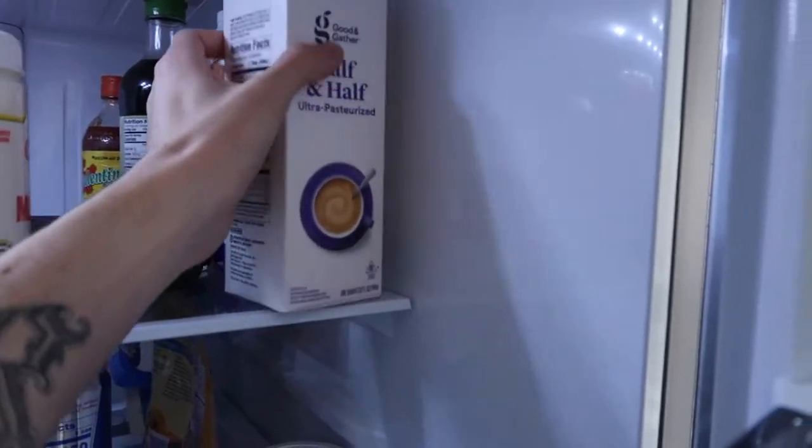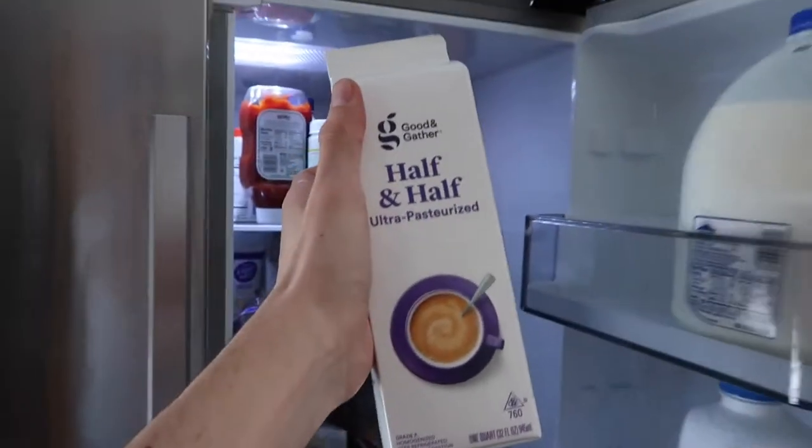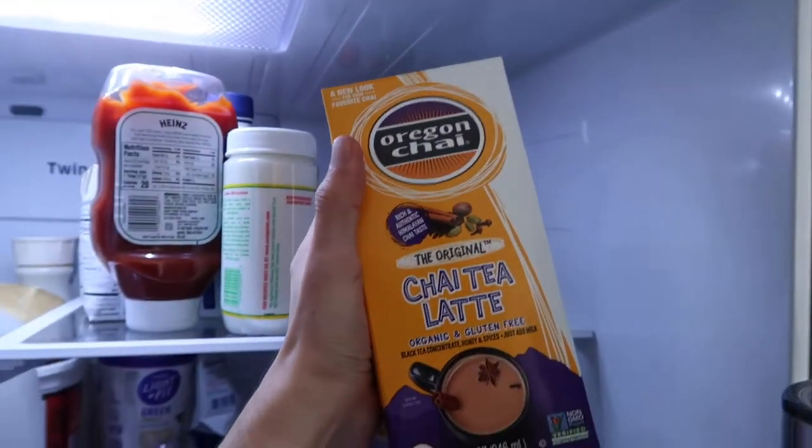Let's go to the fridge. The first thing you need is half and half — I get everything from Target. You'll also need a chai tea latte. That's everything from the fridge that you're going to need.